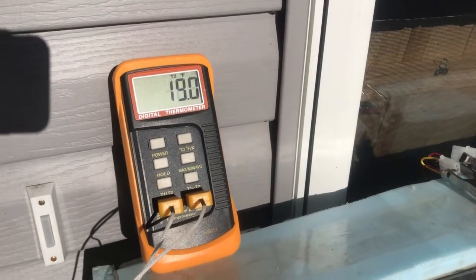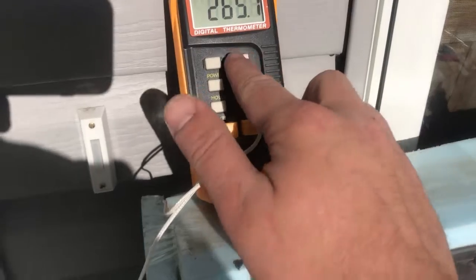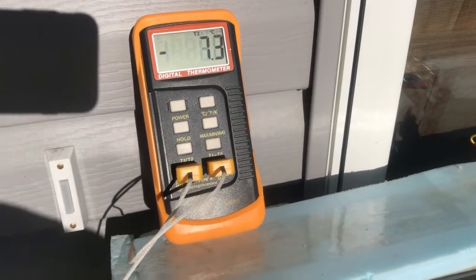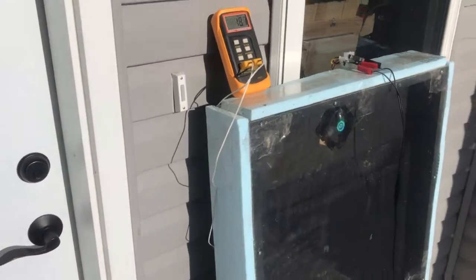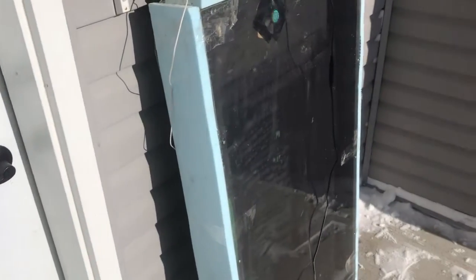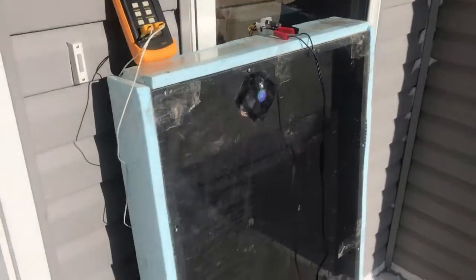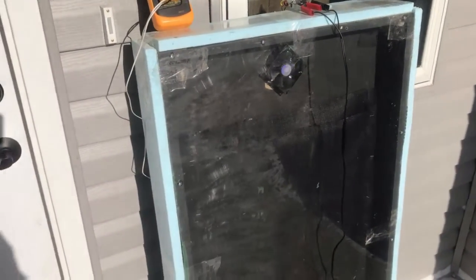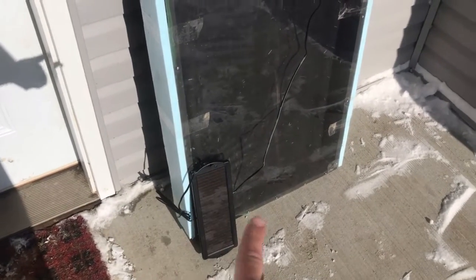I've got one temperature probe that's just behind the box outside, and right now that's reading about 20 degrees Fahrenheit, or about minus eight degrees Celsius. There's a little bit of solar gain from the sun on the side of the house, because the actual air temperature outside is minus five right now.